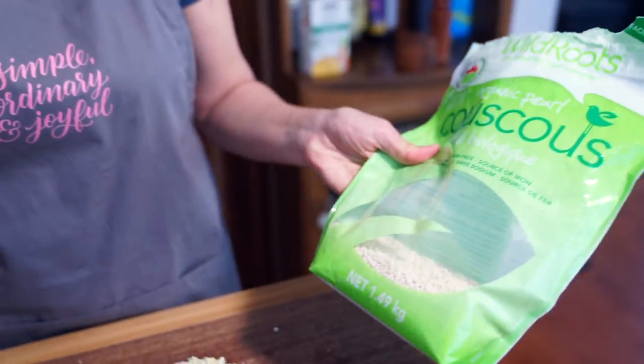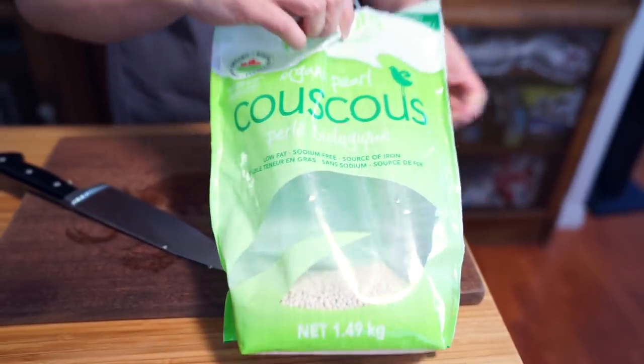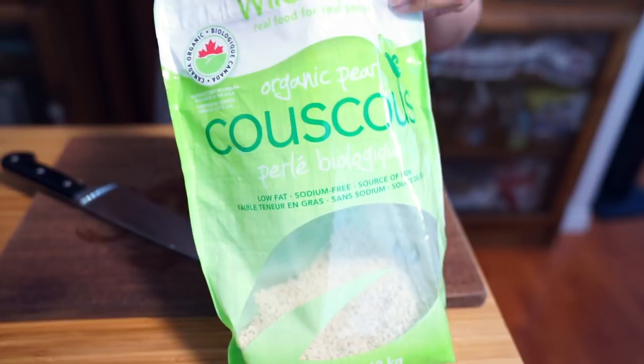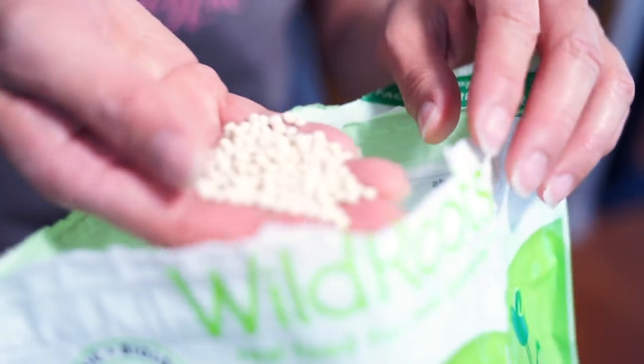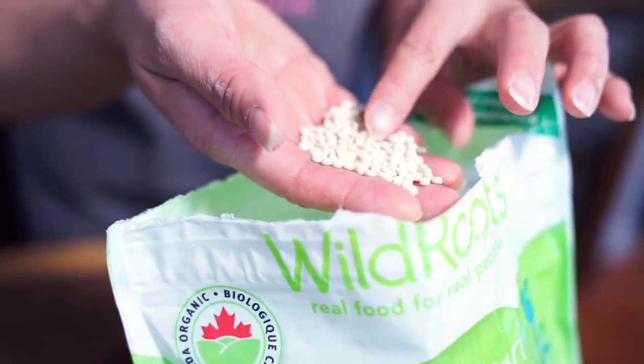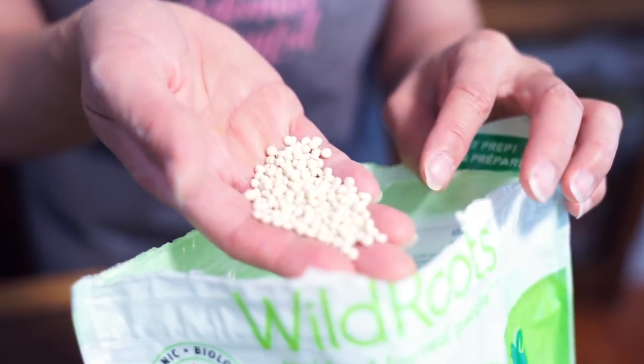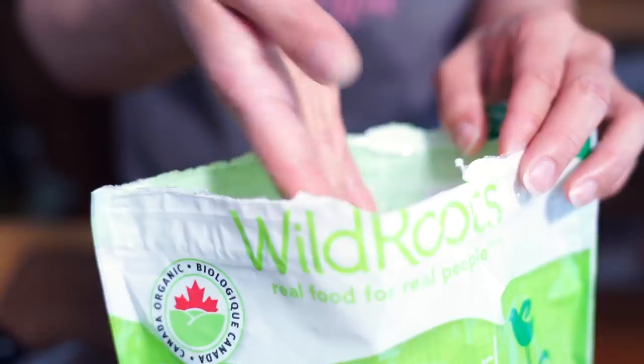I found this couscous at Costco, but I don't think I've seen it ever since — I hope they bring it back. This is different from regular couscous because the size of the couscous is bigger. This is called Israeli couscous or pearl couscous, and regular couscous is smaller — maybe about a quarter the size. I like the texture of these ones better.